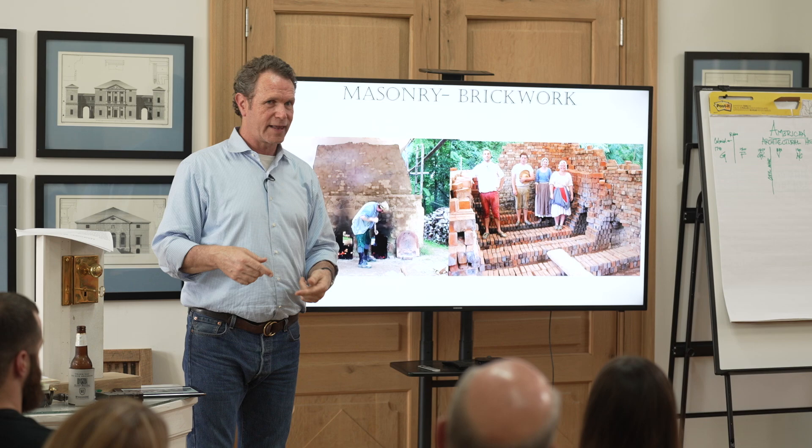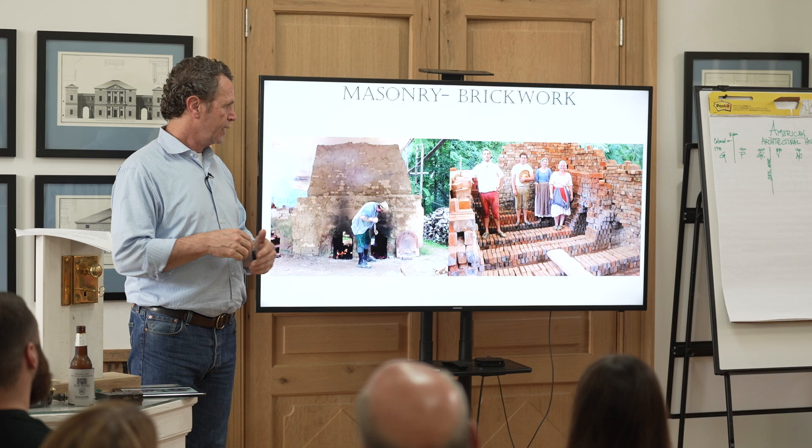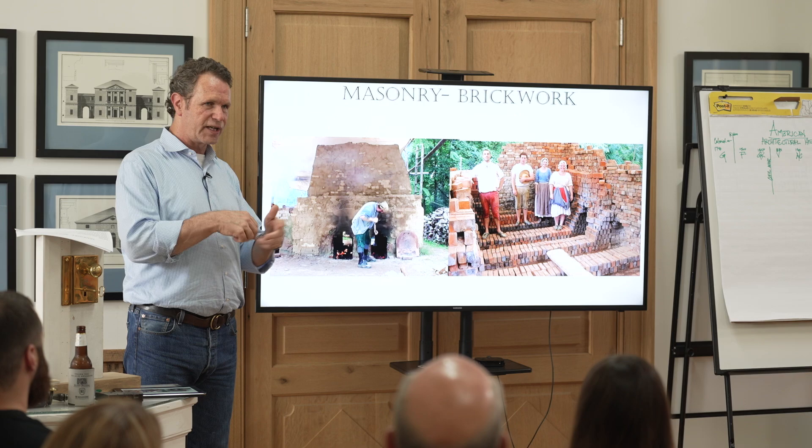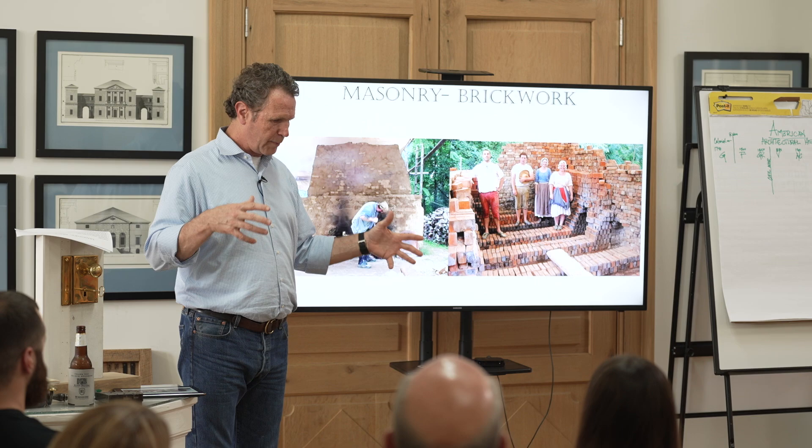This is what masonry and brickwork firing looks like. In the mid-Atlantic they had a ton of clay — you'd dig a basement and hit clay, and that clay was taken out of the ground and cleaned, because there are sticks, mud, shells, and different things in it. They'd put it in a big bucket, have people step on it — called treading out — and work it with a little water into something like play-doh.